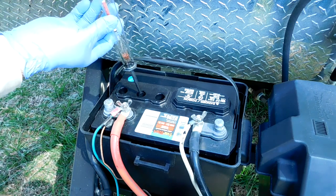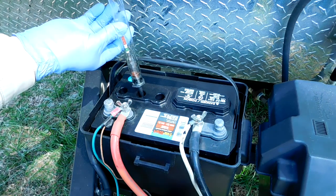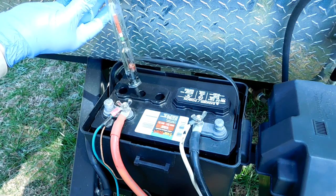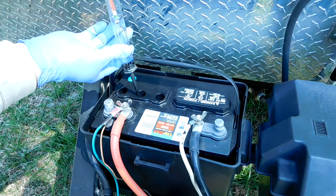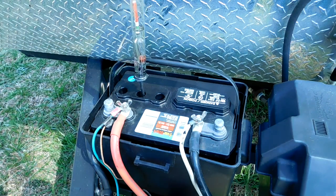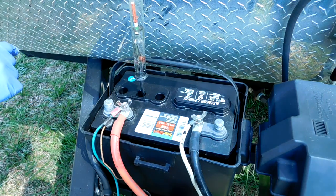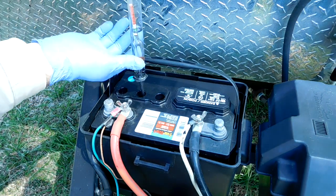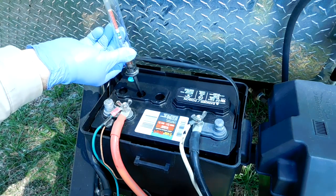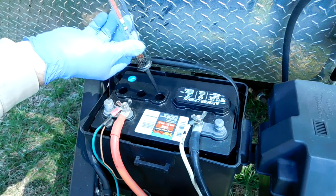The process for cell two is the same: insert the nozzle, squeeze the bulb, slowly release the bulb, and draw the electrolyte up into the glass tube to float the float inside. Read the level of the electrolyte against the gauge — once again, it's 1.280. Squeeze that electrolyte back into the cell it came from, make sure the hydrometer is completely empty, and get ready to do cell number three.